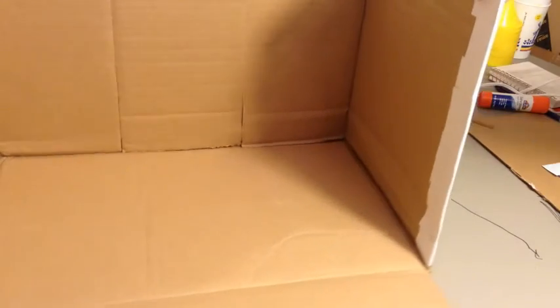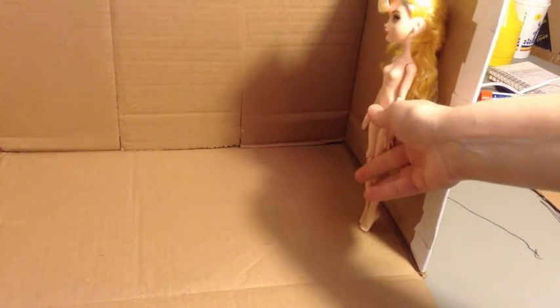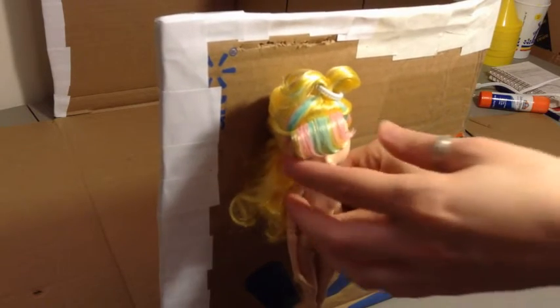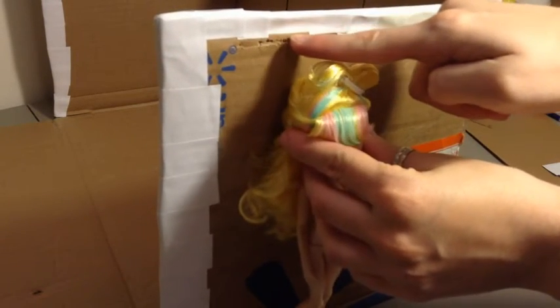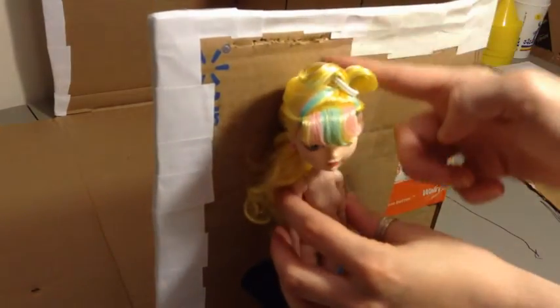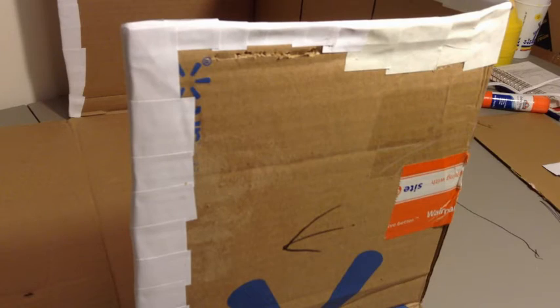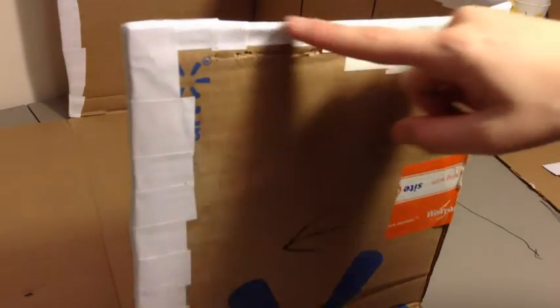So we realized we forgot a step, but we'll do that now. Now that we have all of the edges covered in white paper, we're going to be taking a doll — pardon for the nakedness, she's the closest doll I had — and we're going to be placing her on the outside of the box and measuring a line above her head. Then we're going to take a ruler and do the same down the edges with a size big enough for a door, and we're going to be doing the same here for a window. All the edges of the door and the window are also going to get papered just like the edges of the box.